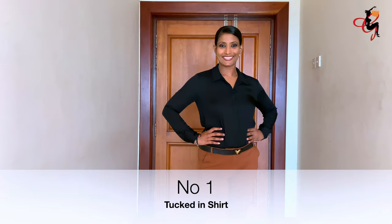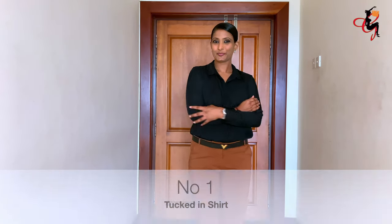First up is the tucked-in shirt. This is the usual way we wear for work by buttoning the shirt down and tucking it in.